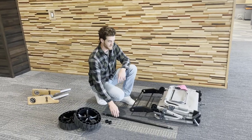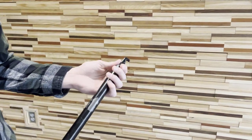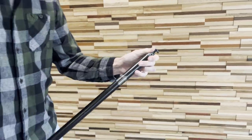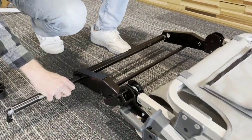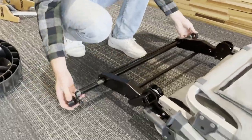To assemble your Wanderer camping chair, you can first grab your axle and I'll show you how the locking mechanism works. It just clicks into place, pushing on this end. You're going to first assemble your axle onto the chair, going through the two holes on the bottom.